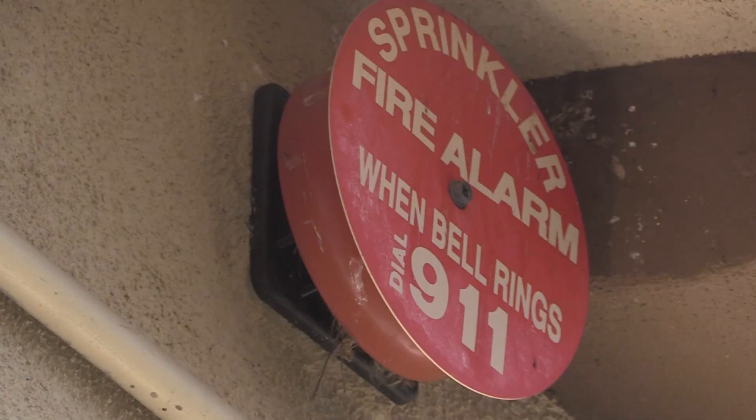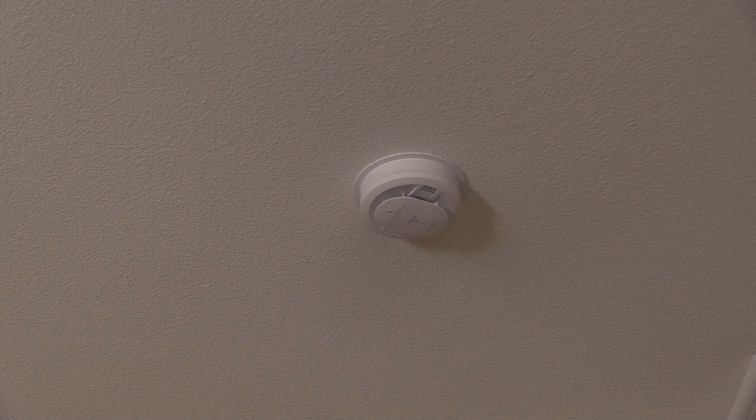Our alarm is sounding because we have a flow of water through the system. If this was a system connected directly to the fire department, you would want to alert them in advance — otherwise they'll send fire trucks out and probably issue a charge or fine, so make sure you notify them in advance. In our neighborhood it's not connected to anything; we rely on somebody hearing that bell to call the fire department. Next, check the inside of your house — those alarms should also be sounding so the occupants are alerted.